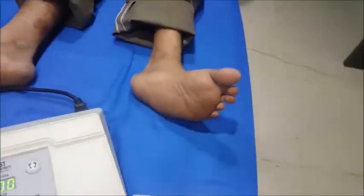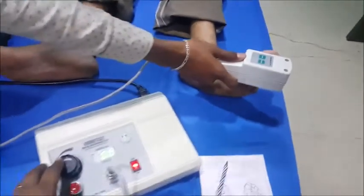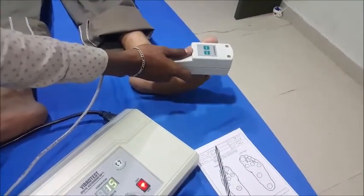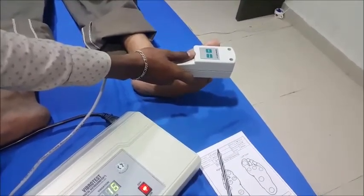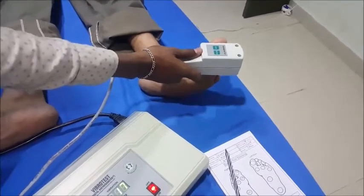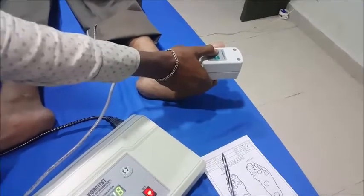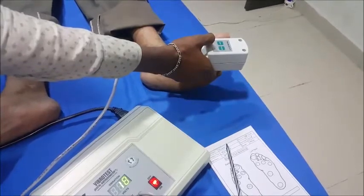Now we will do the other foot the same way. Testing the great toe on the left foot: starting at 0, increasing to 10 — no feeling; making it 15 — 'Do you feel now?' — No. 'Now?' — Yes. Check. 'Do you feel now?' — No. 'Now?' — Yes. So 18 — he is getting the sensation at 18 at the first spot.